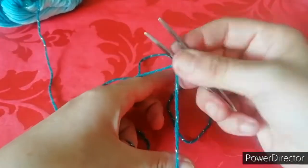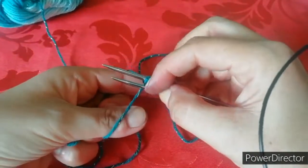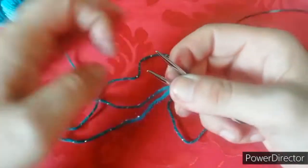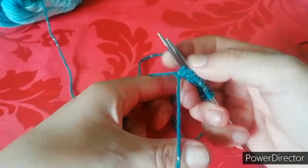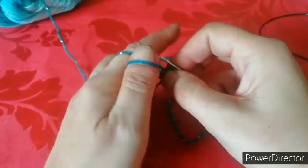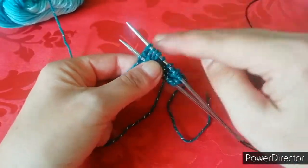Ho perso il conto, quindi vediamo, siamo a due, quattro, cinque, sei e due, quattro, cinque e sei. Ok, sei. Andiamo a fare la settima. La settima anche dall'altra parte, l'ottava, l'ottava anche dall'altra parte, la nona, la nona anche dall'altra parte e la decima di nuovo sia su un ferro che sull'altro. In questo modo abbiamo montato la punta del nostro calzino.